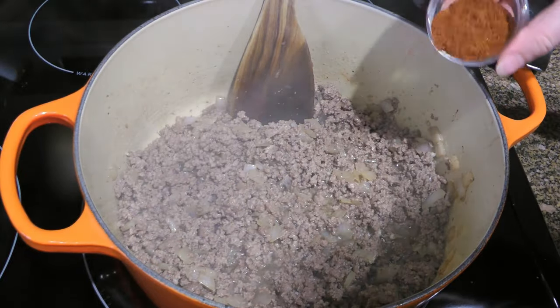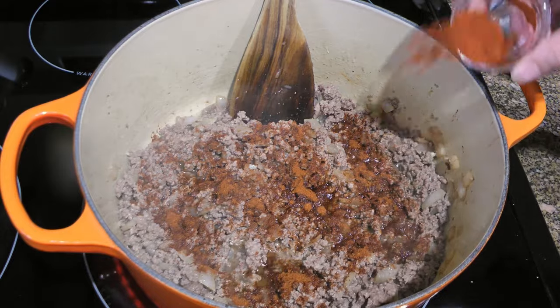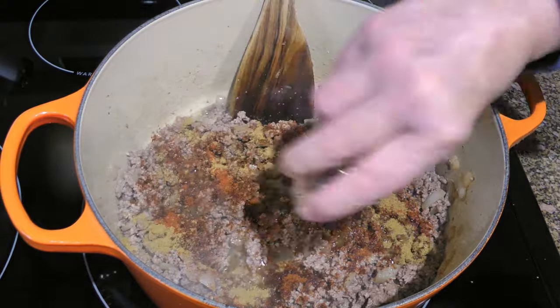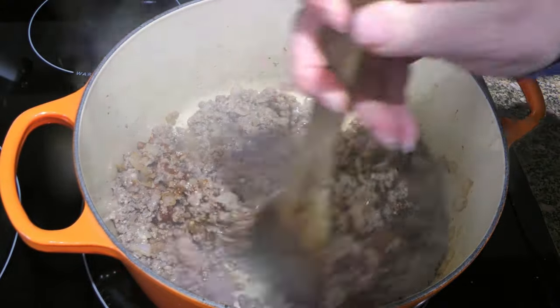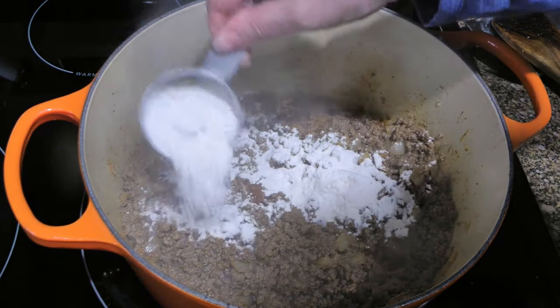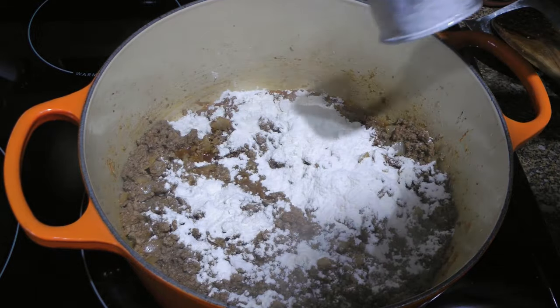We'll now season with chili powder, followed by smoked paprika, and then ground cumin. We'll stir until the spices are blended, before sprinkling on some flour that will help thicken the stew and also absorb the extra fat.